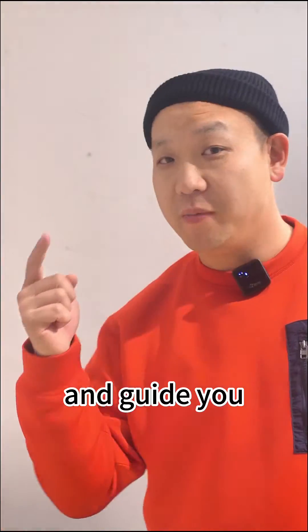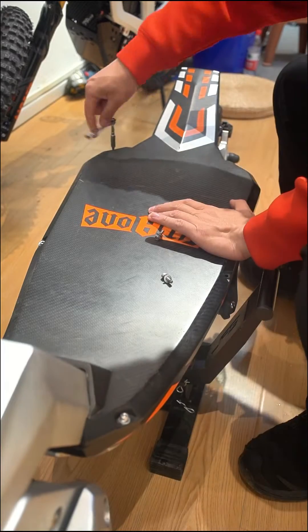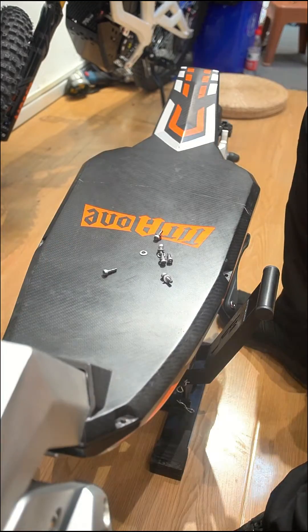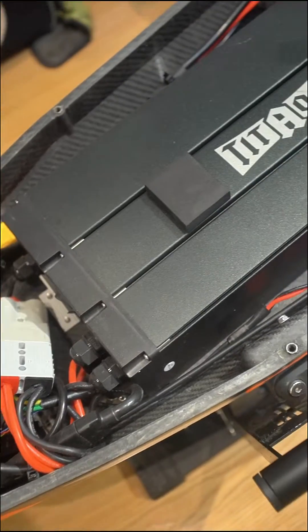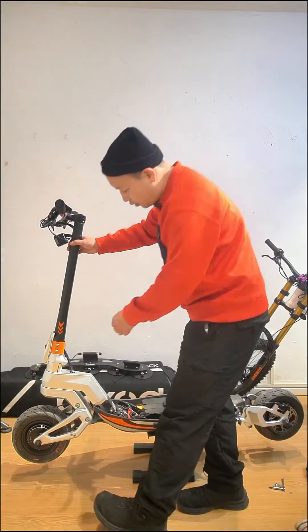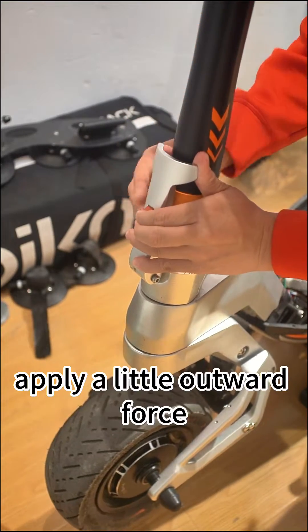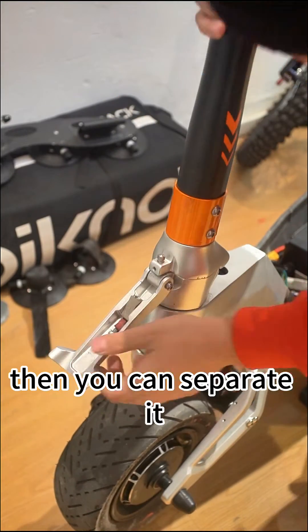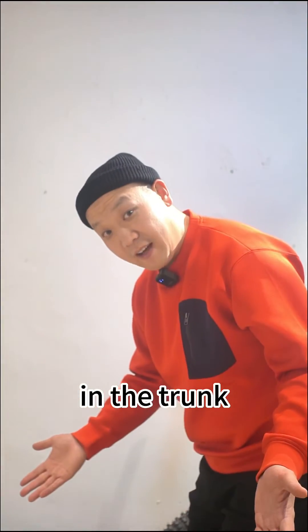Today, we're going to disassemble and guide you through using these buttons. Once opened, apply a little outward force, then you can separate it. This way, it folds into stages, allowing you to store it in the trunk.